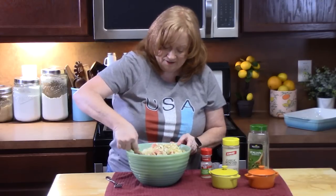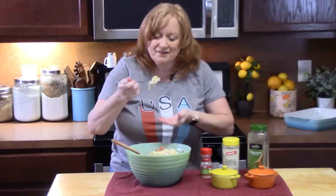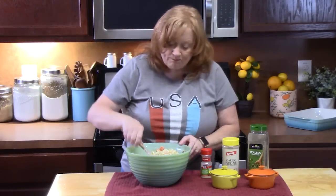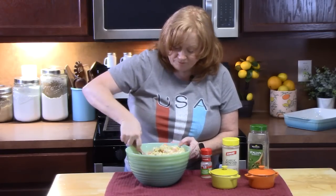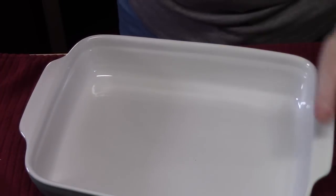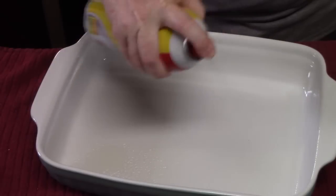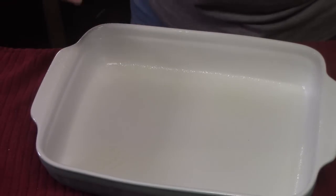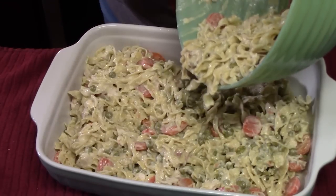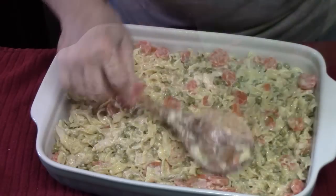Once you get a good mix on it, grab a fork, go in, take a bite, and make sure your flavors are where you want them. Let's put that in our 9x13 baking dish. Make sure you always spray your baking dish with non-stick cooking spray for casseroles — that way they don't stick. You can even butter it if you want to. Smooth it out evenly.